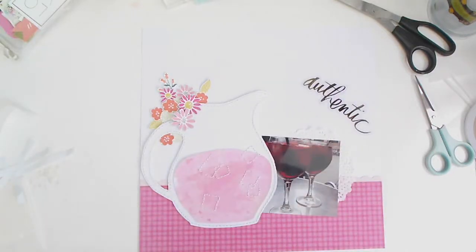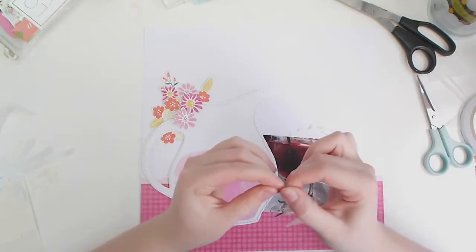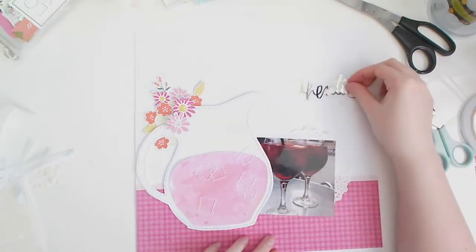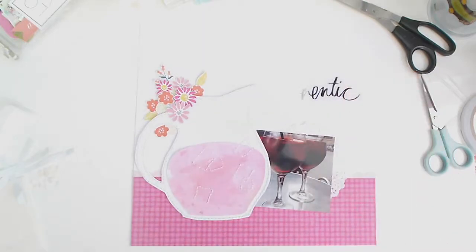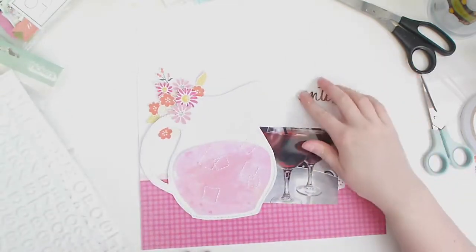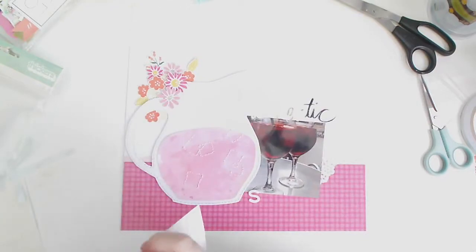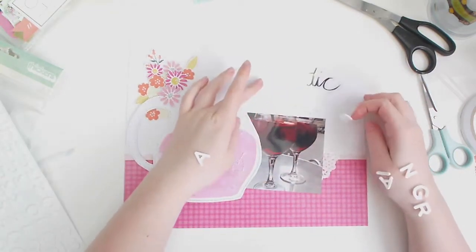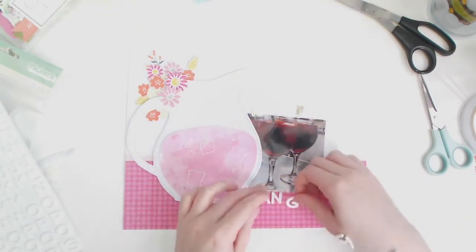I'm using some foam squares to bring the florals up to the level of the jug. From a past 'Like Forever' kit we got these Heidi Swapp acetate words — they're gold foiled. I'm not entirely sure whether this one has a protective layer or not since I couldn't find one. The light isn't really helping show it up, but that word says 'authentic.' My second part of the title is going to be foam thickers that say 'sangria,' so the layout title is 'Authentic Sangria.'